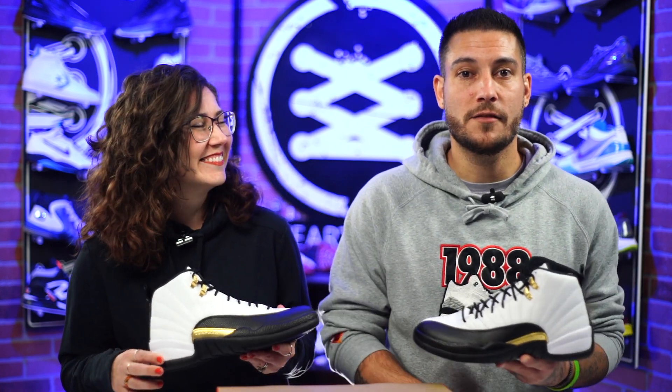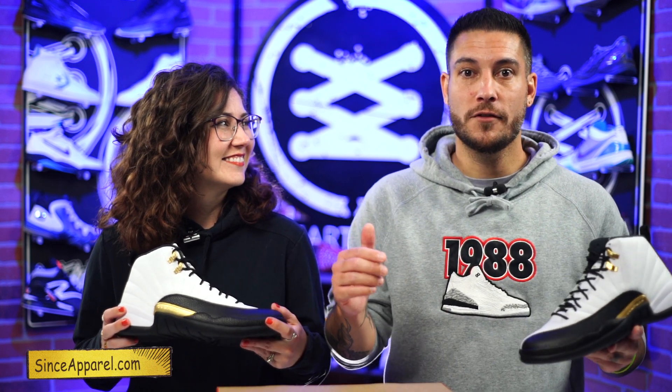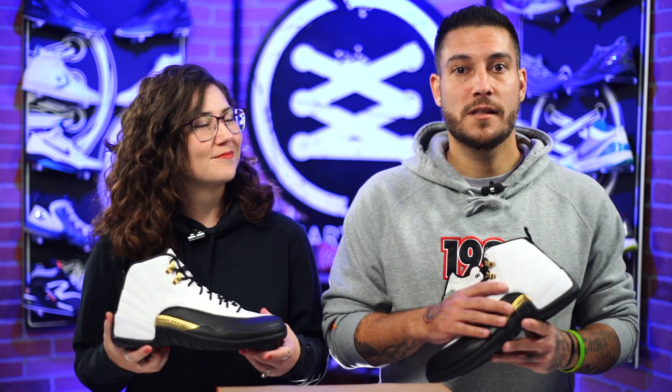Thank you so much for watching and thanks for all the support. Sense Apparel hoodies are coming soon — we've got cool gray 11s and Concords in the works, plus some matching shorts that are really fire. There are some delays because I want the hoodies to match up with the shorts. If you're interested, sign up for the newsletter at SenseApparel.com — the shop is currently closed for pre-order, so just enter your email and you'll get notified as soon as the pre-order opens. Until next time, have a good one.